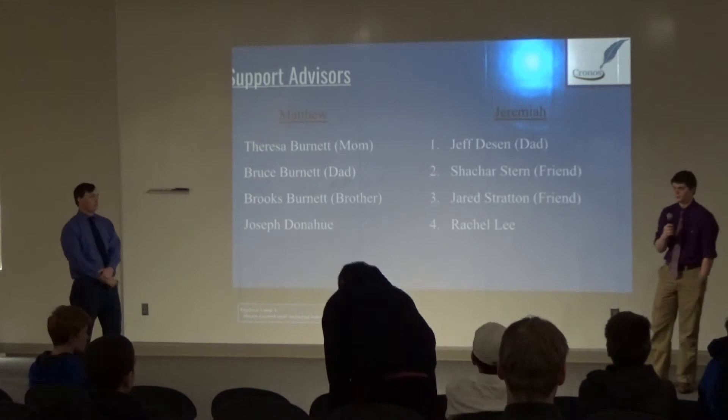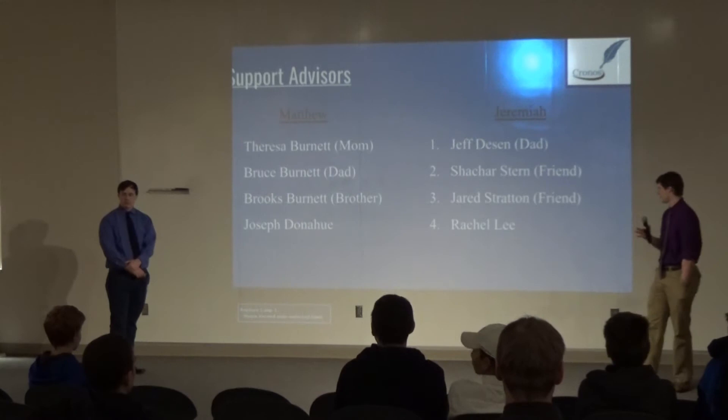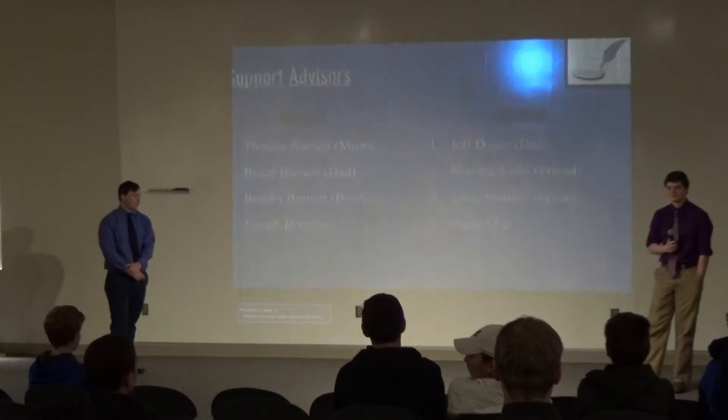For my support advisors, I chose my father Jeff Deason, my good friend Char Strat, my good friend Jared Stratman, and friend and classmate Rachel Lee.